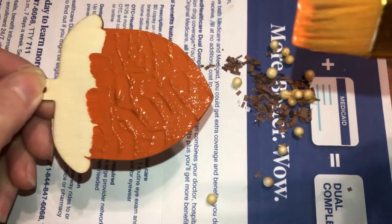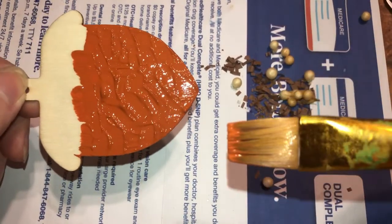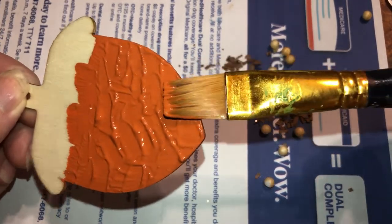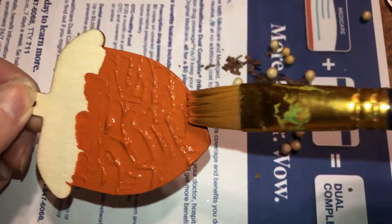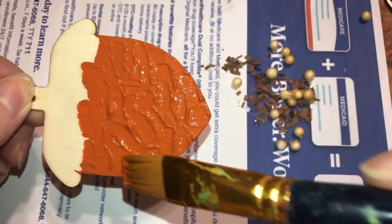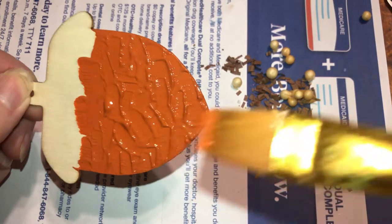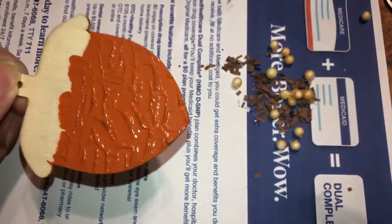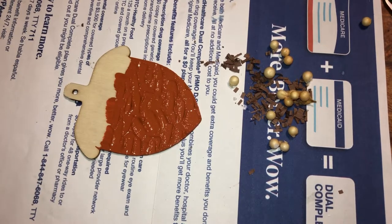Okay beautiful beings, just in case the one with the sea salt doesn't turn out, I'm doing another one. All I did was put a thick coat of paint on and then just went like that for texture. I'm showing you this because I didn't do that on the other ones. So we'll see how this thick coat turns out, leaving it like that.